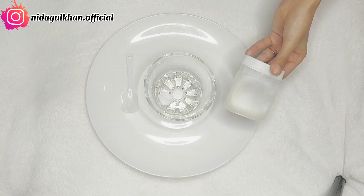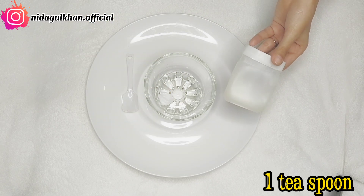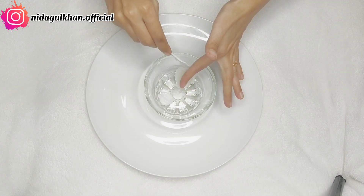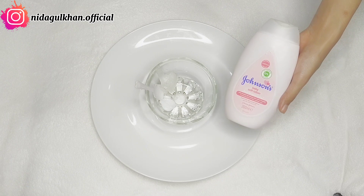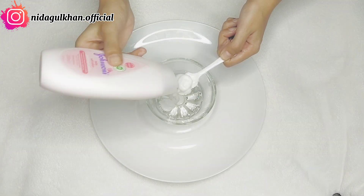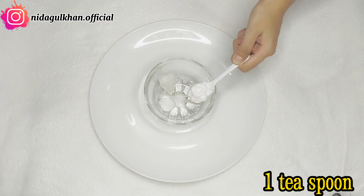After that, we are taking Vaseline, which is also very good for our skin. We will take 1 teaspoon of Vaseline. And after that, we have Johnson's Baby Lotion here — you can also use any baby lotion. We will also take 1 teaspoon of baby lotion.